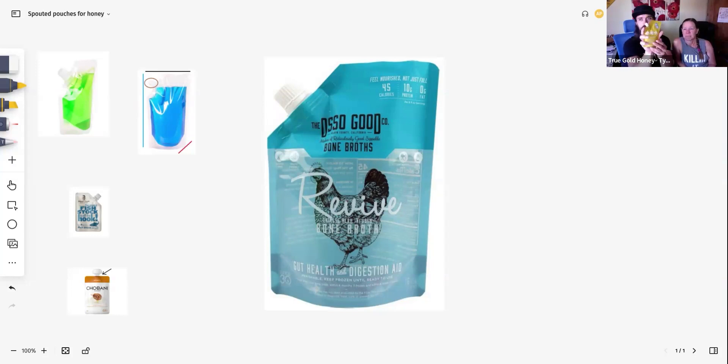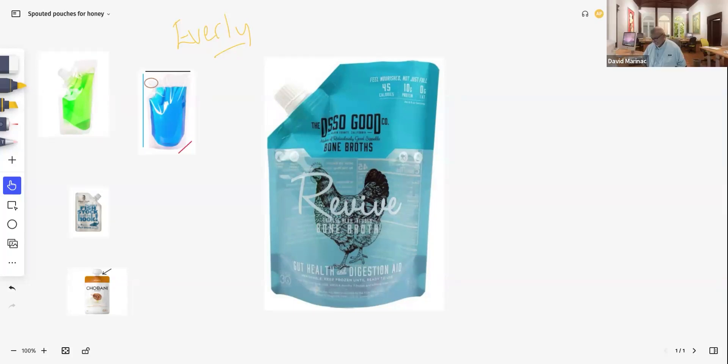I wanted Caden to bring up — this is one of the ones that you sent us. We filled it up. Honey weighs one and a half times the amount of water, so when we filled this up it's about two thirds full. This was about what we wanted — wasn't this about like 3.7 ounces? We wanted like four ounces. I said like between three and a half and four ounces of honey, which would make the liquid ounce about two and a half to three ounces.